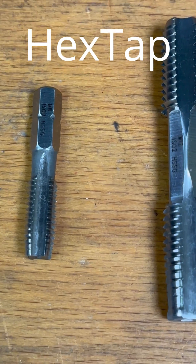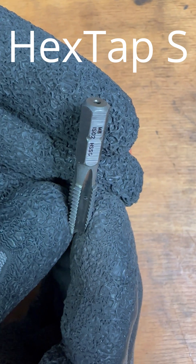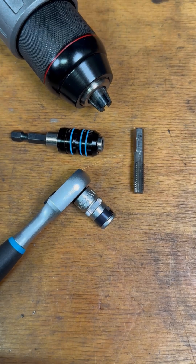Here you have the solution to the problem. Our Hex Taps, up to M10. These are called Hex Tap S and are equipped with a conventional 1/4-inch bit drive. This means that the Hex Tap S can be used with bit sockets, standard bit holders, and also in combination with cordless screwdrivers.